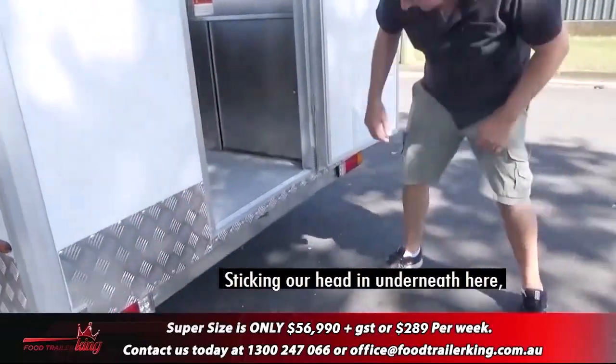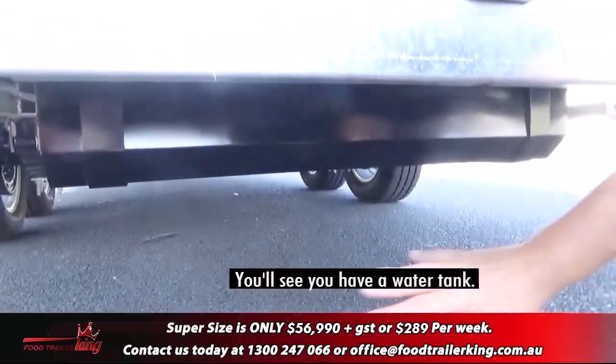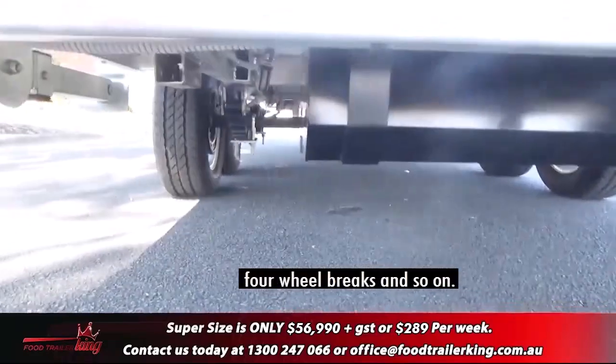Sticking our head in underneath here, you'll see the other water tank. Obviously axles, springs, four-wheel brakes and so on.